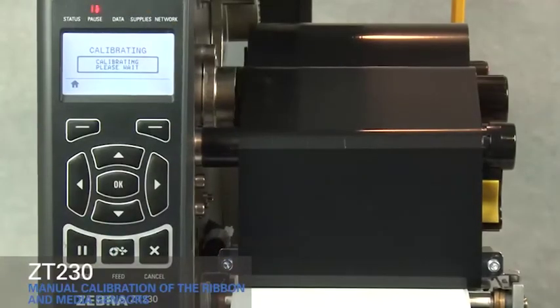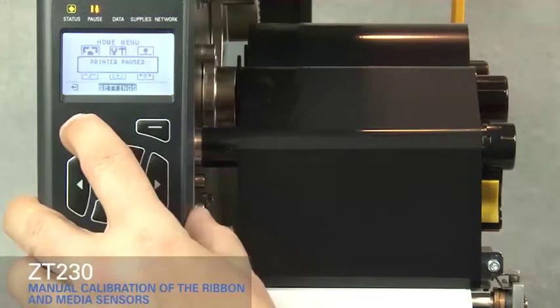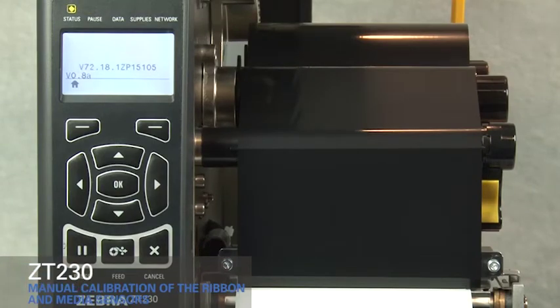Press pause. Press home twice. Press pause to enable printing. The printer is ready to print.